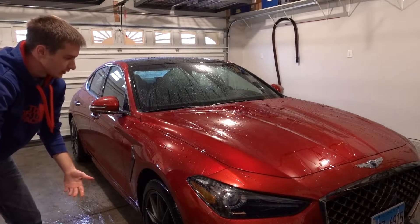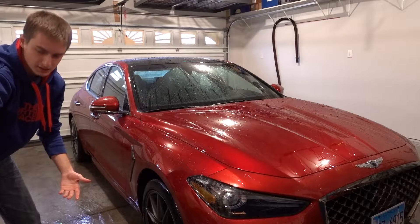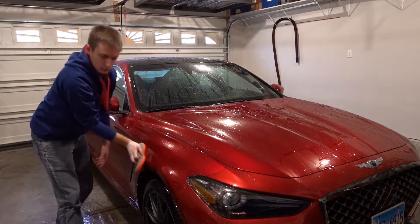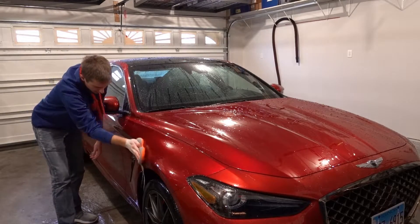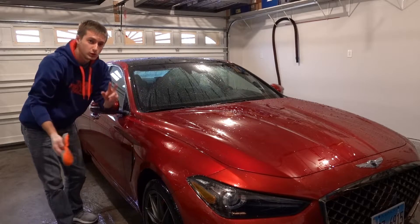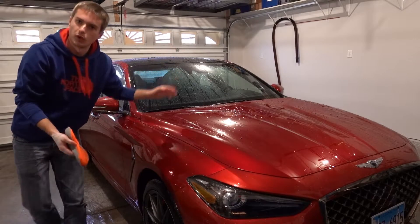I can already tell you guys right now that there's not a lot of suds with this, which is unfortunate because I'm really a big fan of soap with a lot of lubrication — and not necessarily two-in-one soaps either, just a nice, good, regular soap.